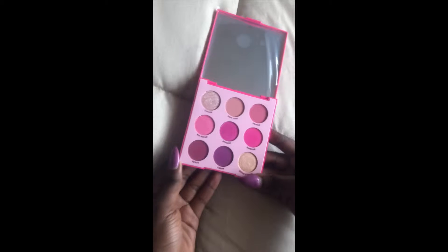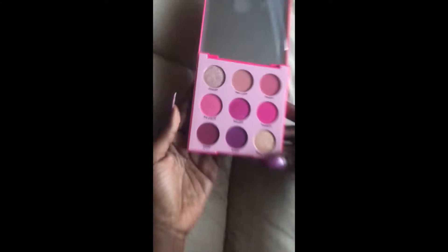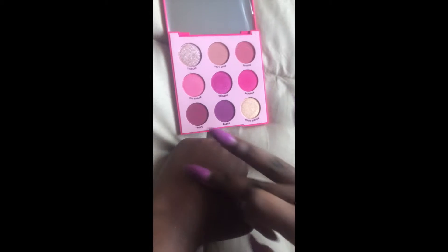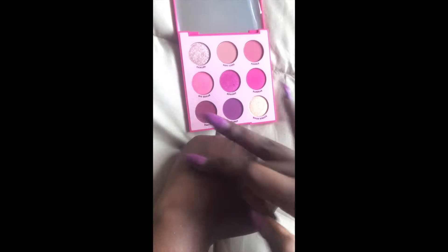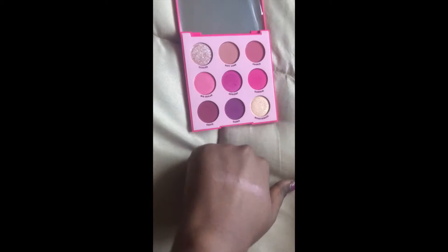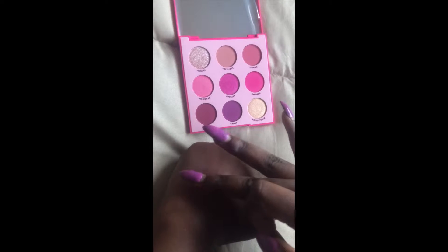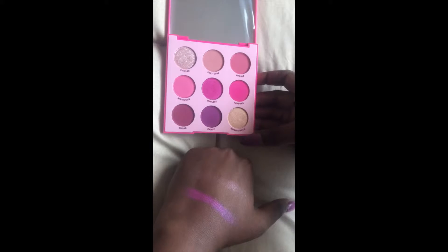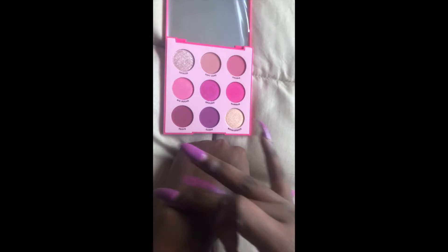I had to do a voiceover for this part of the video because my ring light was so bright you can't really see the swatches and the true colors of the palettes. So this is how it looks — the packaging is absolutely beautiful. These are the colors; there are about nine colors. Very, very pigmented, super bright. You can see it so much better under natural light, which is really good.